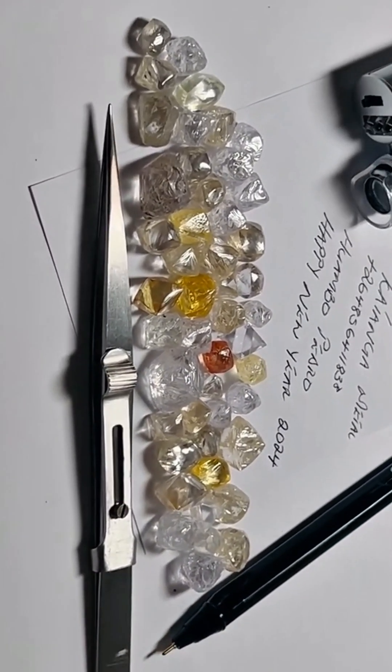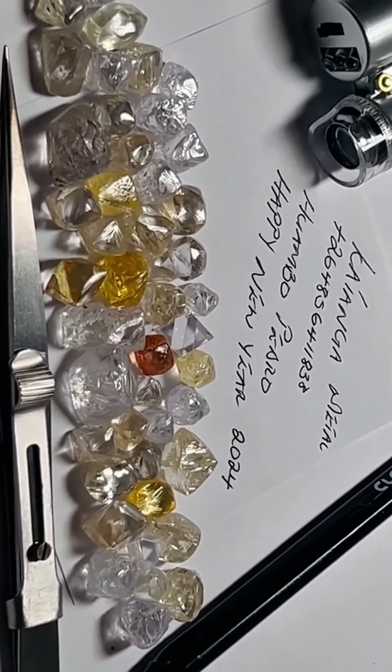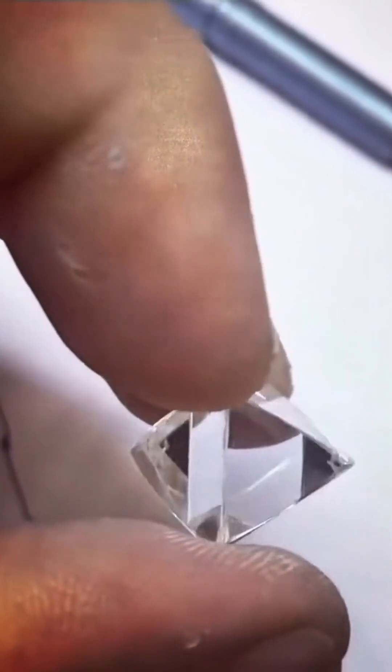But not all rough diamonds are colorless. Some carry hues — yellow from nitrogen, brown from internal distortion, even green from radiation exposure in the earth's crust. Each color tells a story of formation and time.